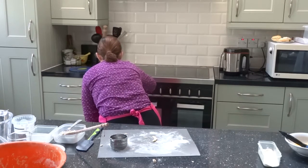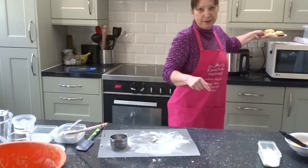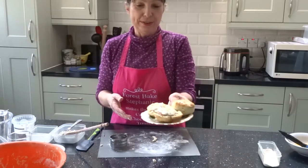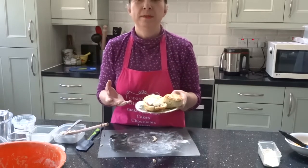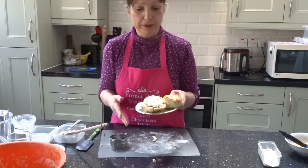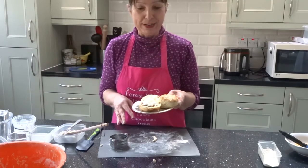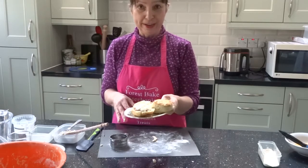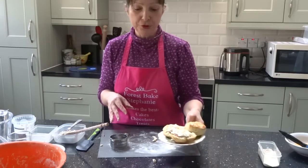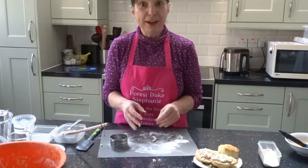I've put the timer on for 14 minutes. Now, this is what I made yesterday - this is what they look like. Scones are best with strawberry jam, fresh strawberries, and cream - that's my preference. But I don't have strawberry jam today, so I found some rhubarb and ginger jam in my fridge, which I'm going to have later on after I've done some gardening. I really hope you've enjoyed today's lesson on the perfect scone - do give it a go and let me know how you get on!